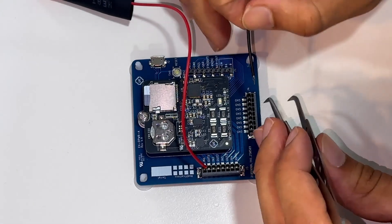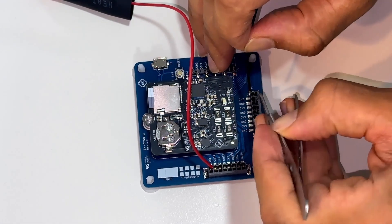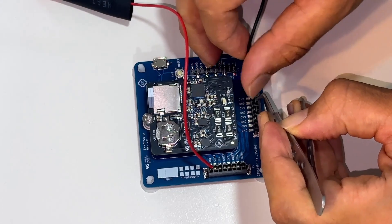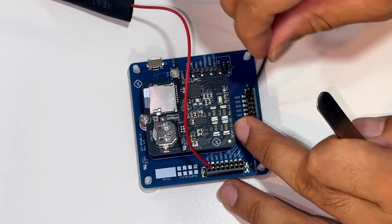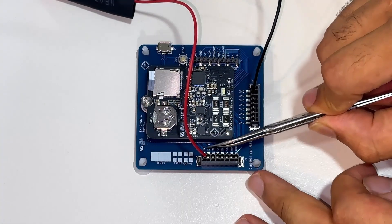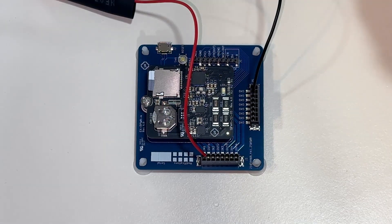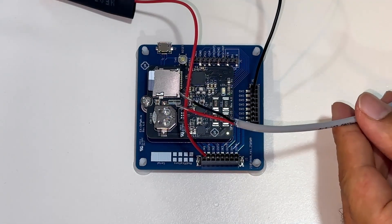Then we need to connect the power supply ground to the common ground rail at the bottom of the board. Again, we use the tweezer to release the connector spring latch and insert the wire. Now let's connect the load — we connect the positive of the load to the channel OUT.